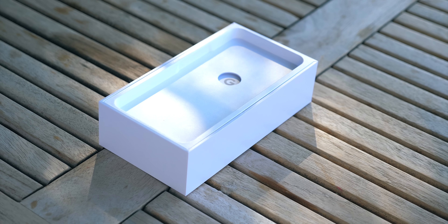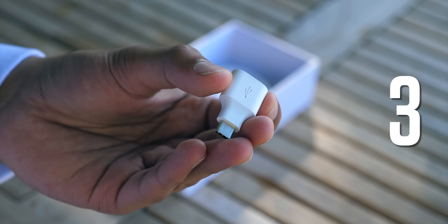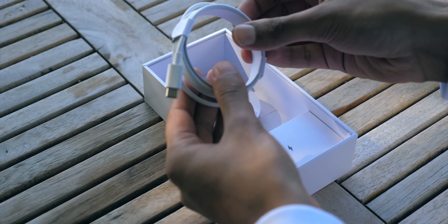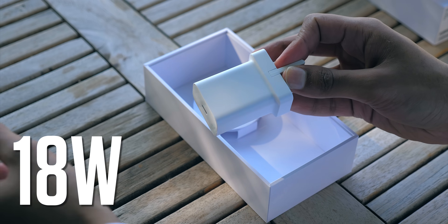Slipping that lid off, it's pretty standard stuff, but three things to note. You get a USB-A to USB-C adapter, which means you can quickly transfer stuff from your old phone by cable. You also get a USB-C to USB-C cable to charge this phone, and below that, an 18W fast charger.